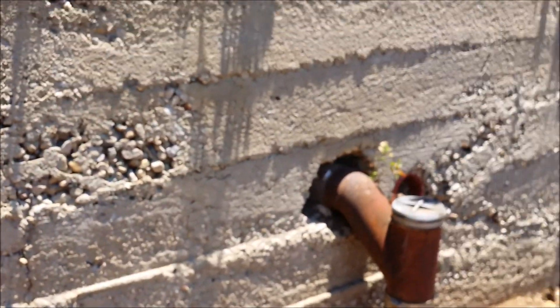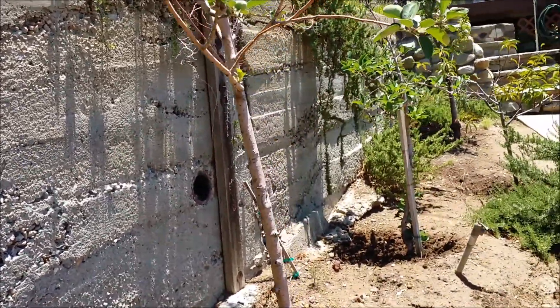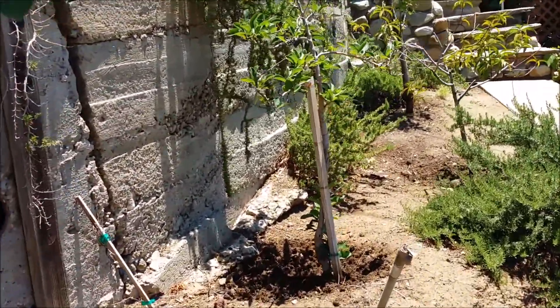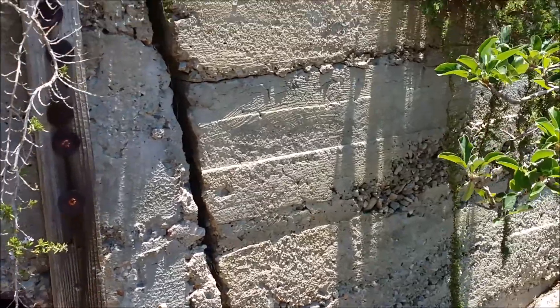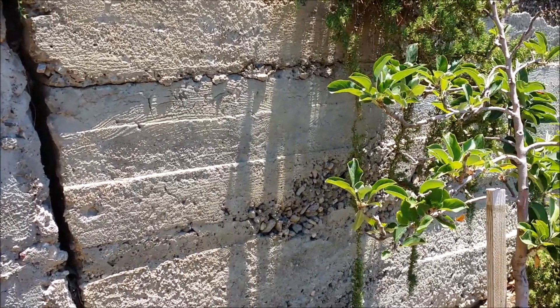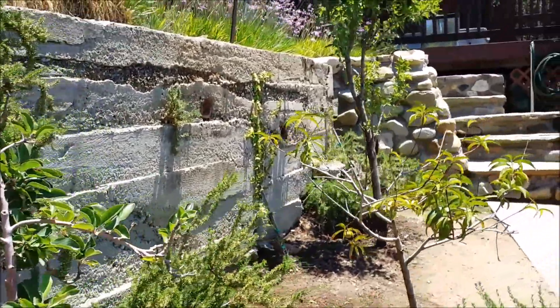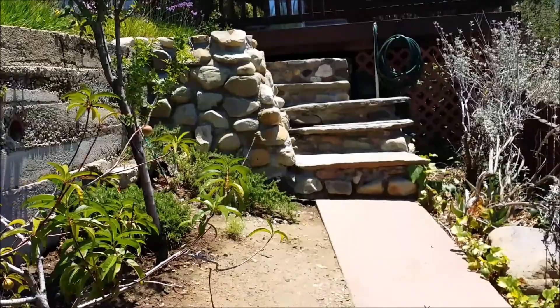There's an older concrete retaining wall in the very bottom part of the yard and it's tilted. You can see there's no rebar in the wall because they're cracking and so forth, and they've got a poor mix in certain areas. So additional weep holes may help.